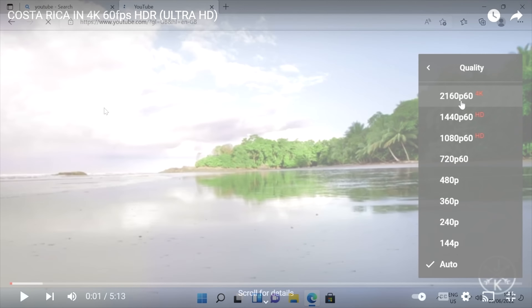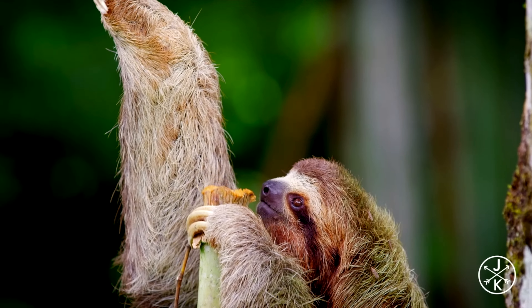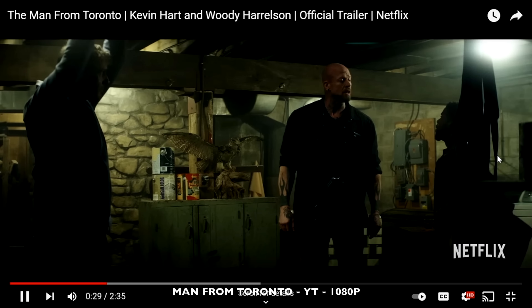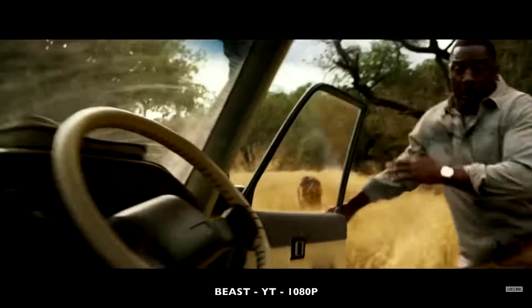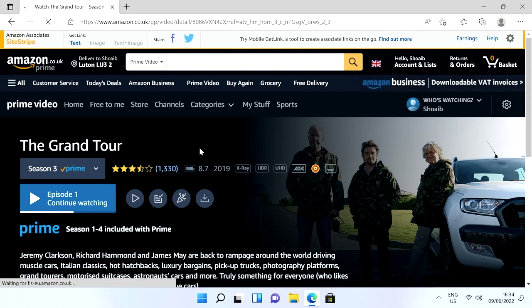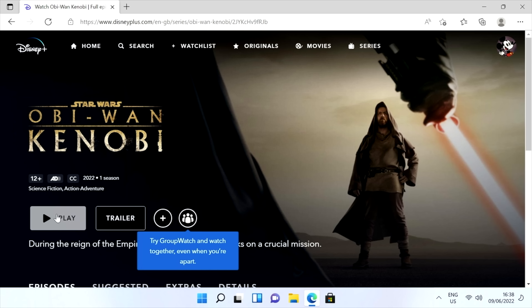Time for some streaming, starting with YouTube. The Costa Rica demo has a 4K option available — it does work but is not smooth and some frame drops are present, so I put it back down to 1080p for other trailers. Next up, Netflix from the web browser supports a maximum of 1080p. Amazon Prime Video also supports 1080p with HDR, and Disney Plus also supports 1080p — so that's 1080p streaming across the board.